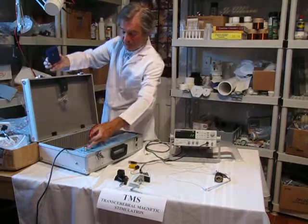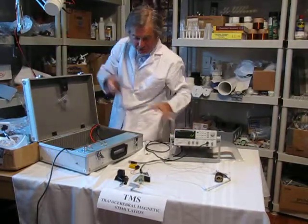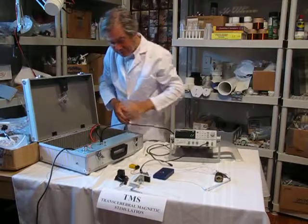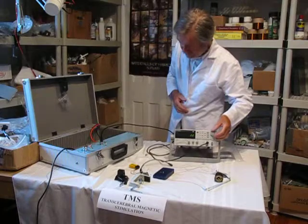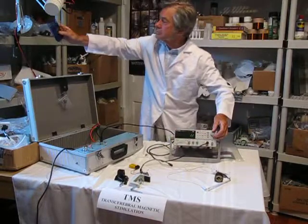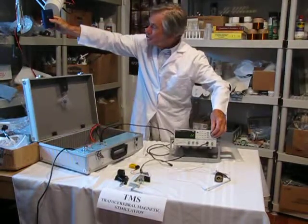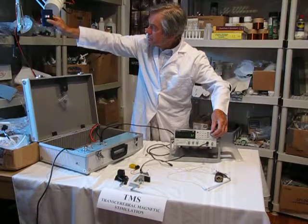That's the maximum 50 hertz with the internal generator. Now with an external generator — let's switch to that — it's being driven by this external generator with precise 0.1 hertz precision.